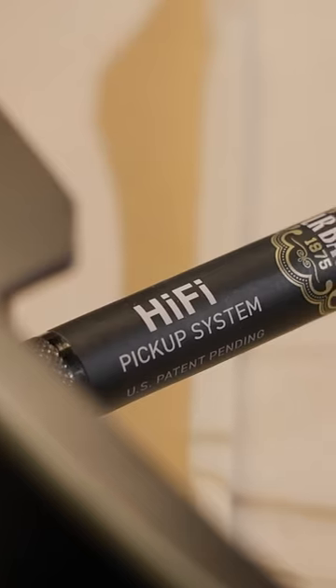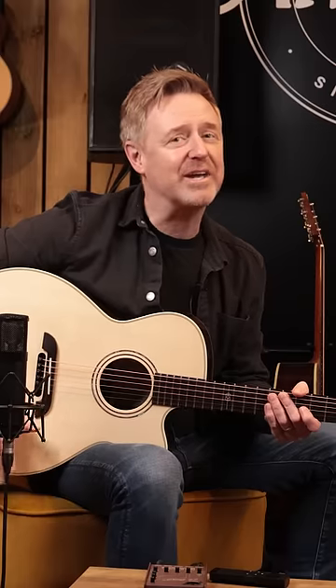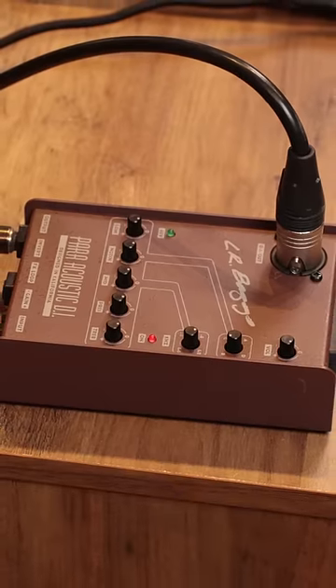The new LR Bags Hi-Fi pickup system is installed in our Masterworks, Laureate, and Yairi Masterworks series guitars. To get the best out of it in a live situation, we would recommend using an external EQ, or certainly something with the ability to flip the phase.